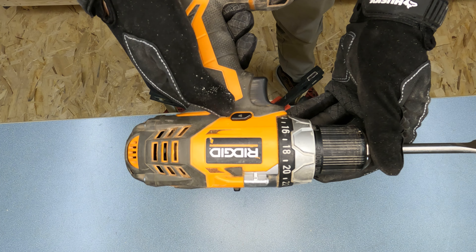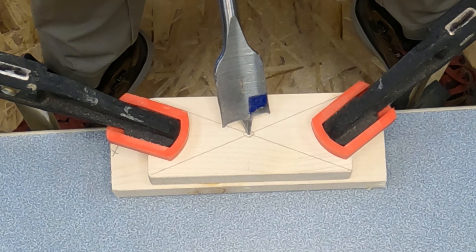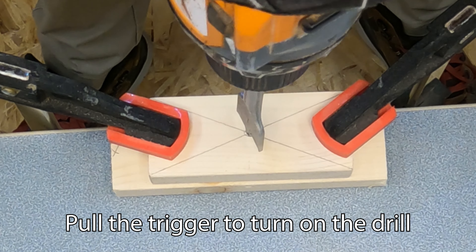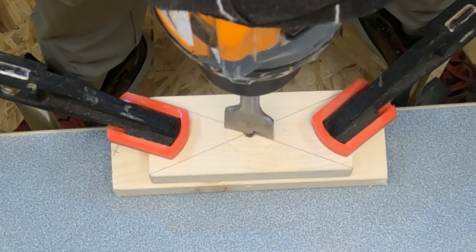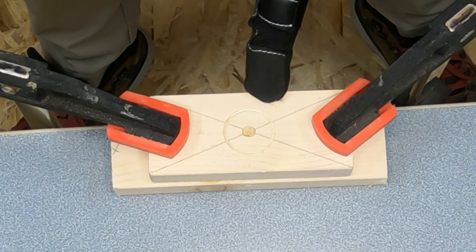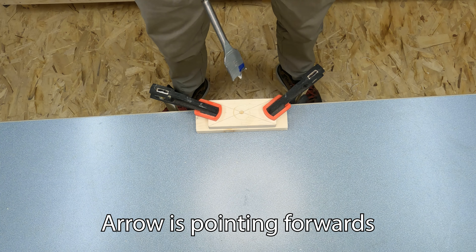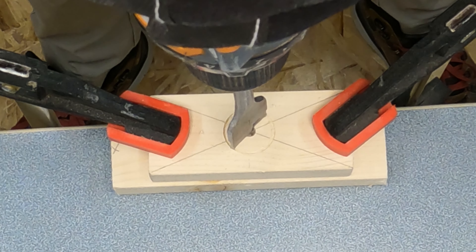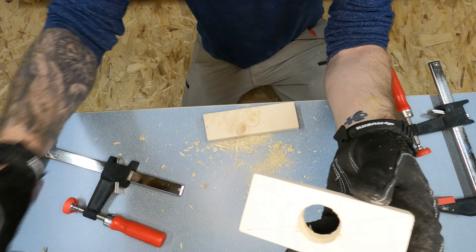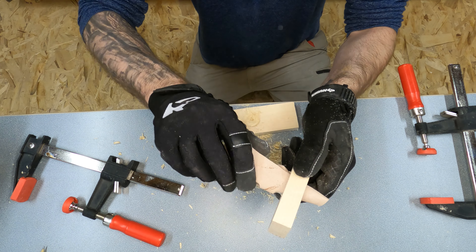With the piece clamped, put the drill into reverse. Place the center of the spade bit right on the mark and slowly push it down in reverse just until you break through the top layer of wood — this gives a nice clean cut. With that done, put the drill into forward and slowly push down with the drill on to complete the hole. With the hole drilled, take some sandpaper and sand the hole just made to make sure there are no splinters or slivers and the piece is nice and smooth.